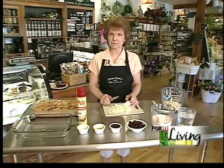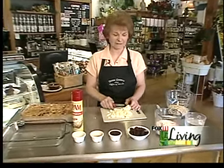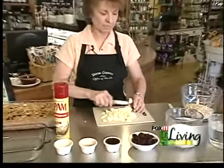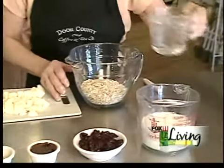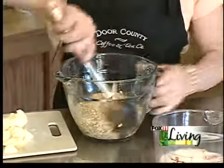I'm just chopping up an apple to make our Amish baked oatmeal this morning. It's very easy and very delicious. Everybody loves it. First of all, we'll start with our oatmeal — this is the old-fashioned oatmeal, not instant. We add some boiling water and mix it up.